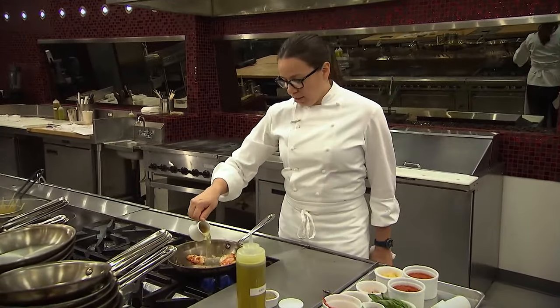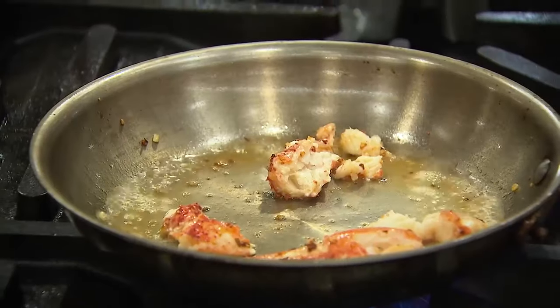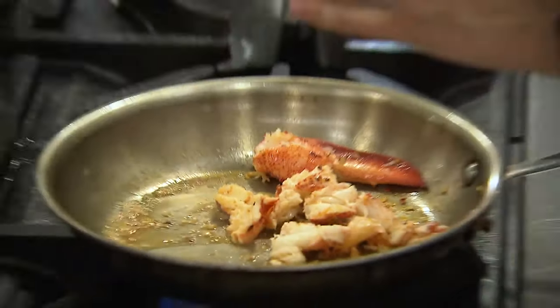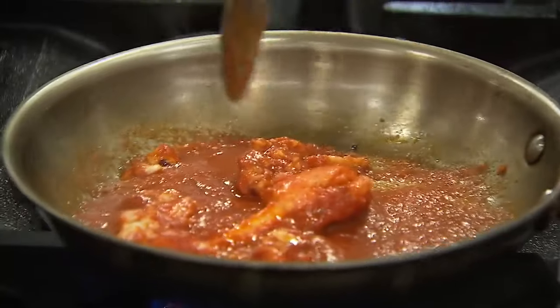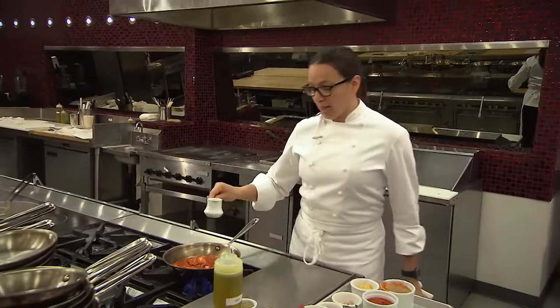I'm going to get a little bit of this lobster stock into the pan. This is another great way to use the whole lobster — once you cook it and you remove your knuckle and claw meat, you can save the shells and use that to make a stock, tying all those flavors together. Once that lobster stock starts to reduce, I'm going to add my marinara. That's just a touch too thick, so I'm going to add a little bit more of that lobster broth.